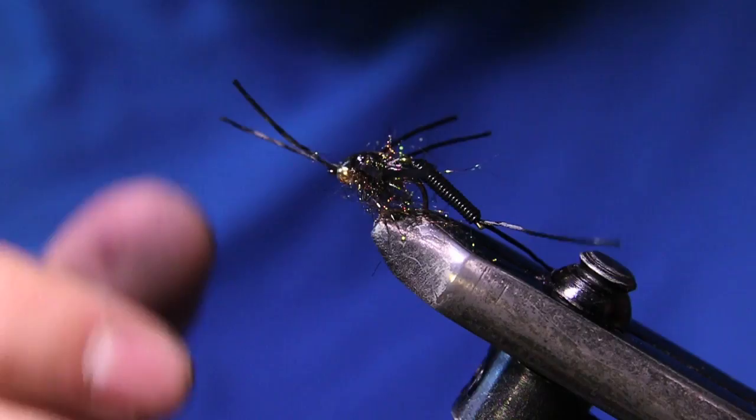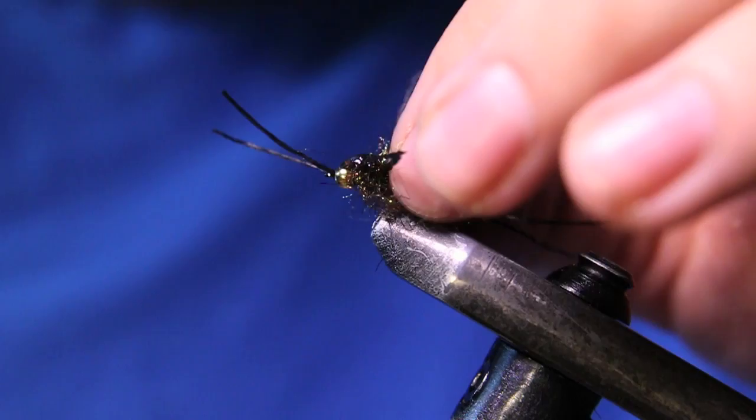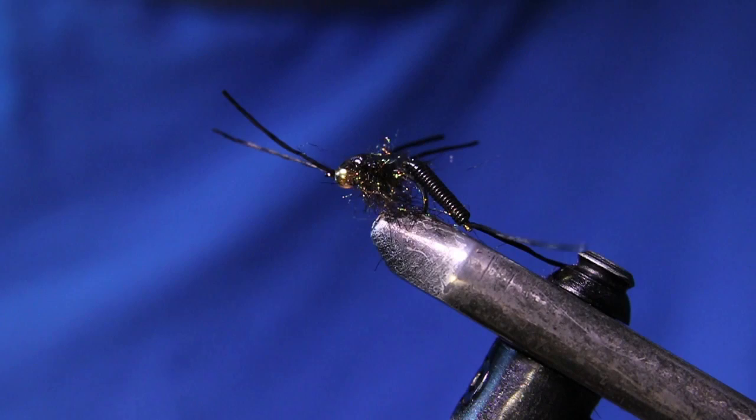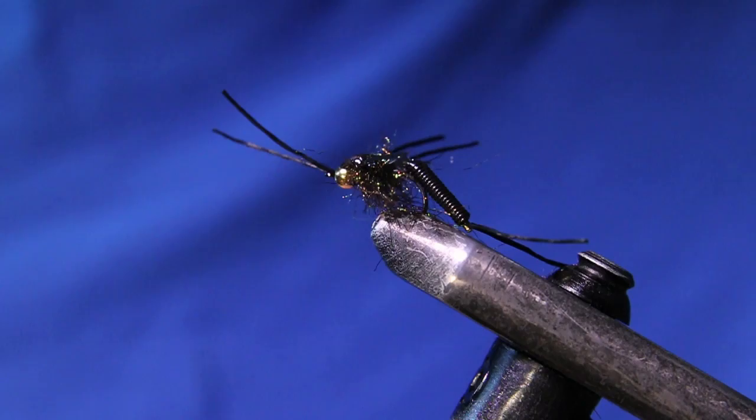There you have it — a nice little articulated stonefly, awesome little steelhead pattern. You can change out a bunch of these materials; this is kind of just a base pattern for it. I hope you liked today's video. If you did, give it a thumbs up. Drop any questions down in the comments. Check the description for the fly recipe and all the materials I used. Subscribe if you haven't yet — thanks a lot for watching and we'll see you in the next one!